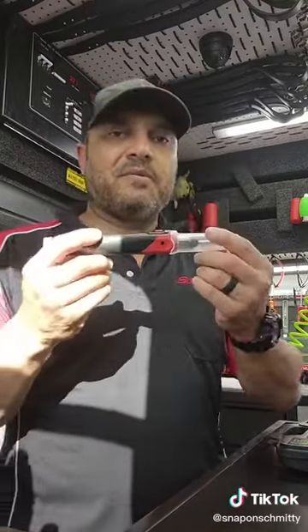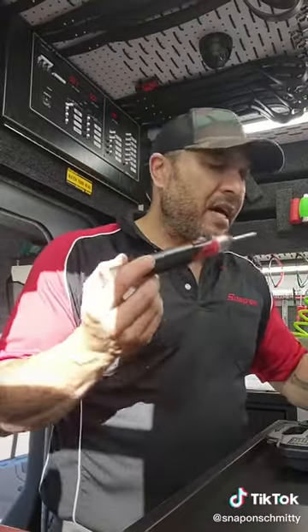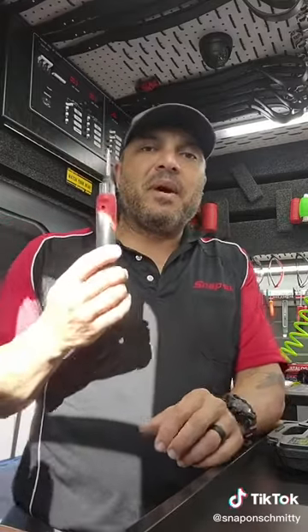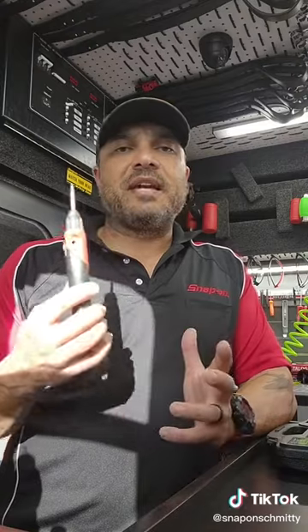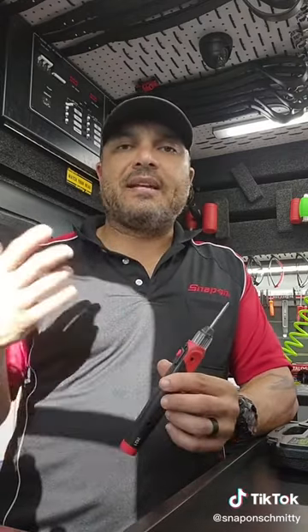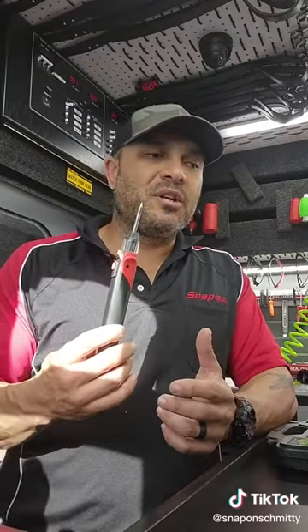Here's the tool itself. It has a cap on it that when you put it on, it will automatically turn the tool off. It heats up in about 10 seconds. Because it's rechargeable and electric, you don't have to run into issues where a butane torch won't work on a windy day, or if you're out on the road and you don't have a power outlet to use an electric one — here is your solution to those problems.